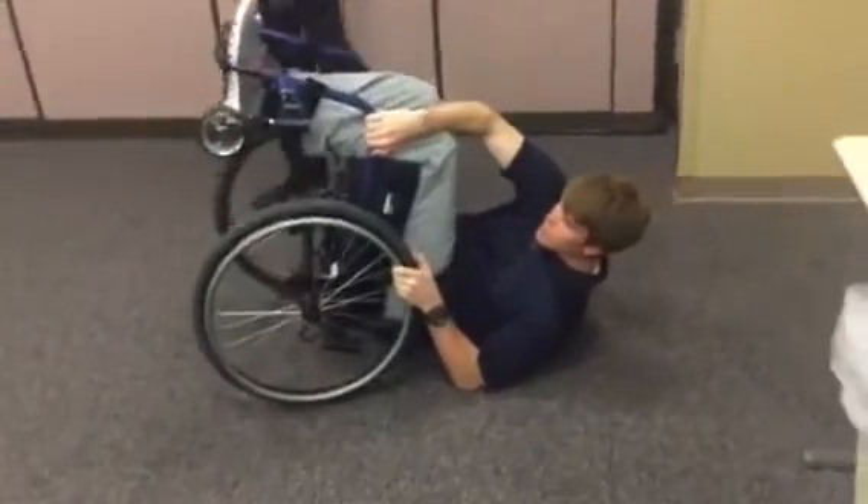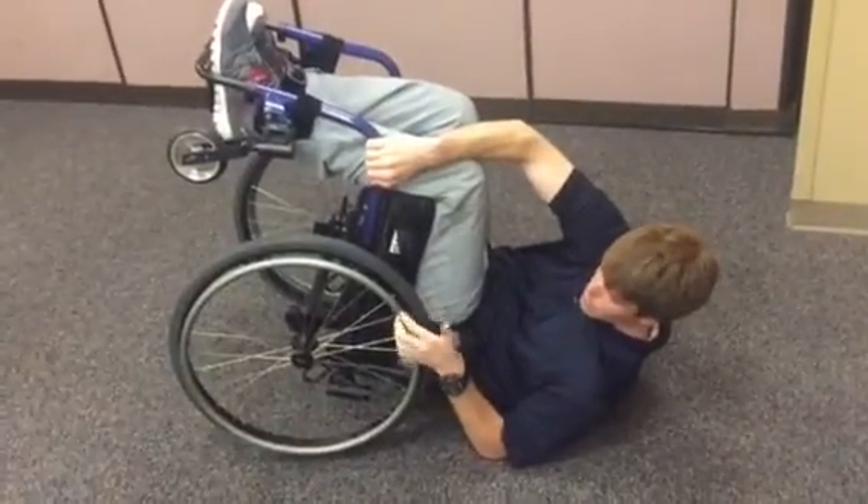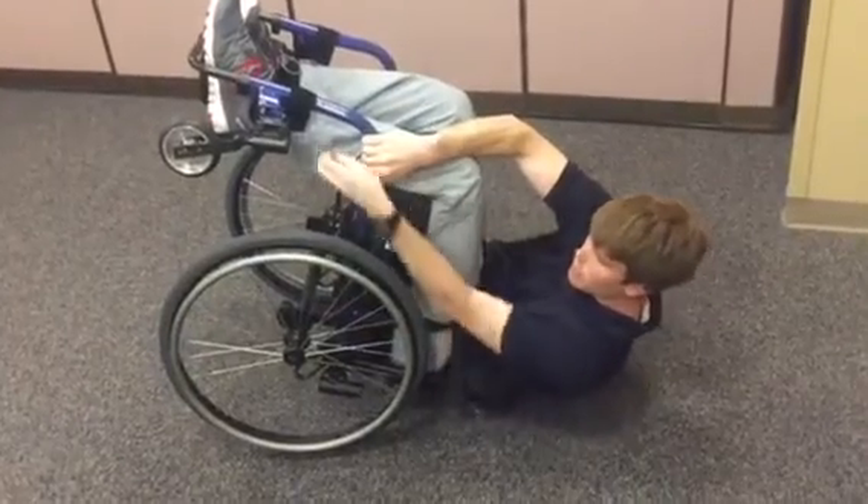Once you're in this position, you need to make sure that you're holding onto the frame. If you try to hold onto the wheels, the wheelchair will spin.